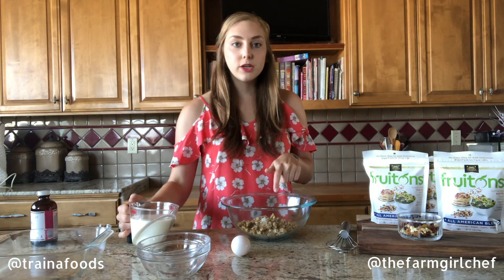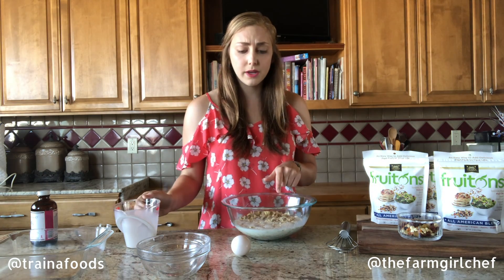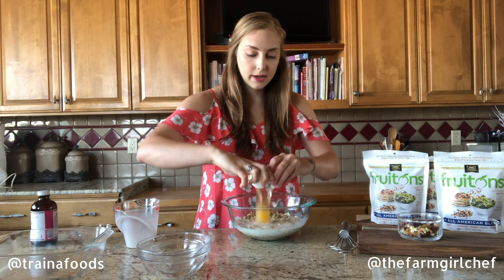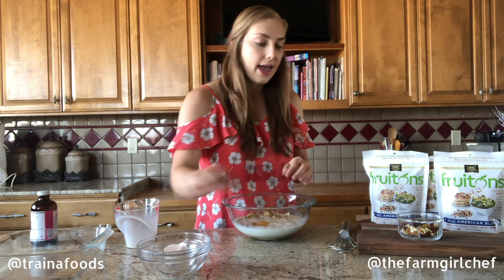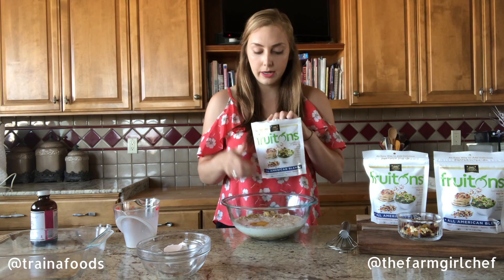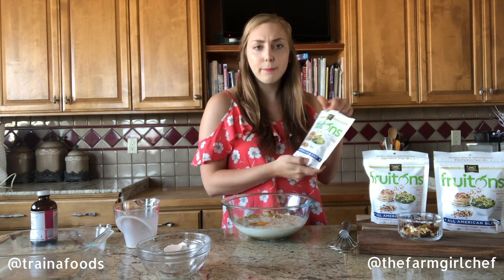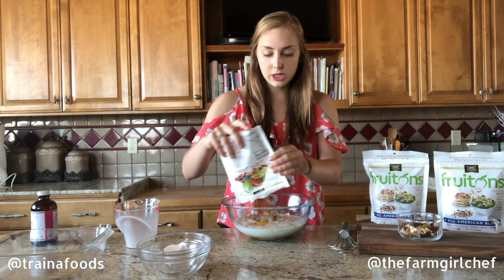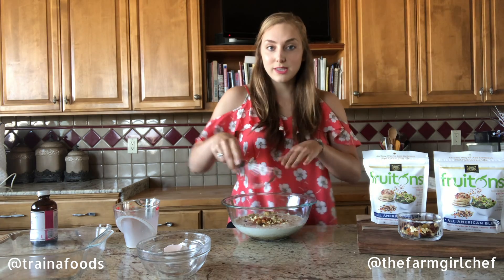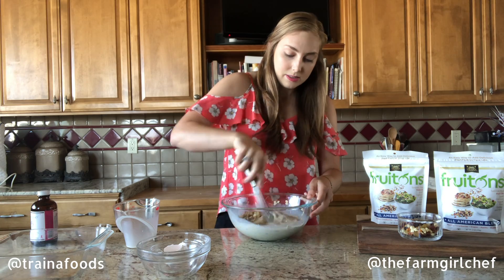And one and two-thirds cup of milk. The last few things to go in here: one whole egg, and then we have our FruTons. Today I'm using the Trina Homegrown All-American Blend — it has peaches, cranberries, grapes, apples, blueberries, tons of good stuff in there. I'm just going to use what's left in the bag.